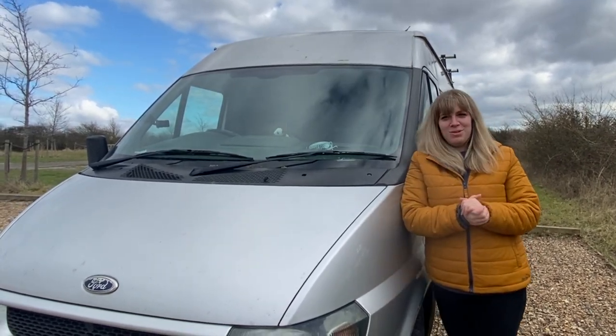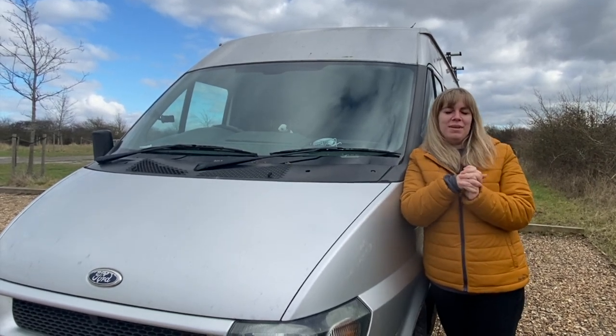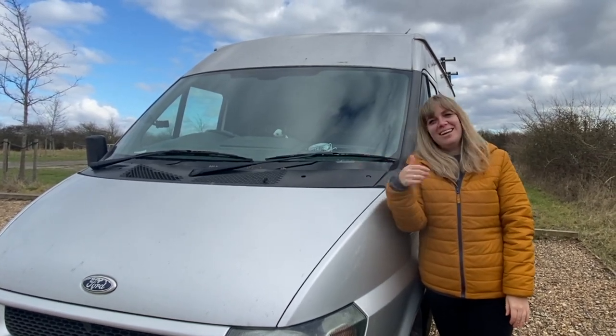I bought Olive in early 2022, spent six months fitting her out, and then hit the road in June. You guys have seen a sneak peek of everything I've been doing in Olive, but I thought I'd give you a full tour before I completely rip everything out and start again. Come on in.